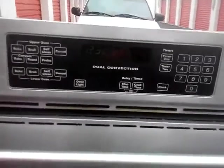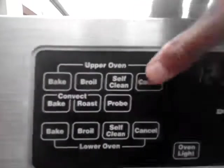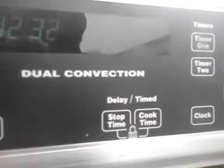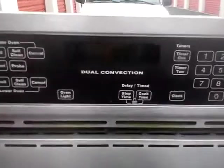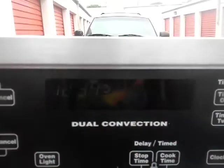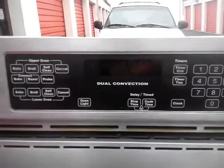Now what I want to do is cancel these. To cancel, just go to the upper oven — Cancel — that'll turn that off. Lower oven — Cancel — that'll turn that off. So now testing broil on both ovens. This control panel would give me an error code if something needed to be worked on. So they're both on broil, high broil. It really pulled down that generator. So that means that the top elements on these ovens are working. They're glowing on the bottom oven and on the top oven.